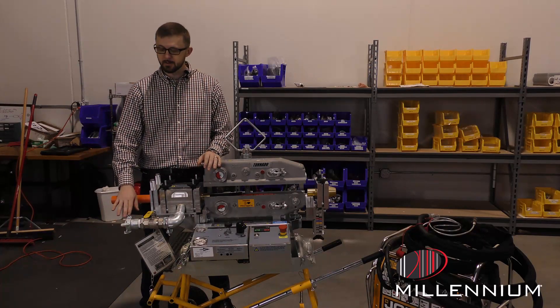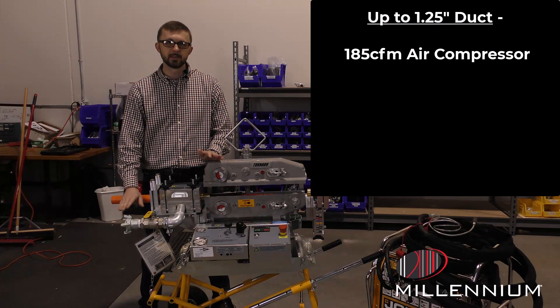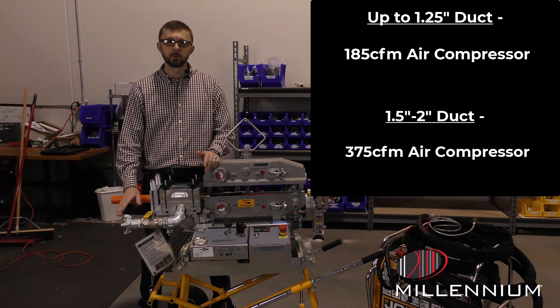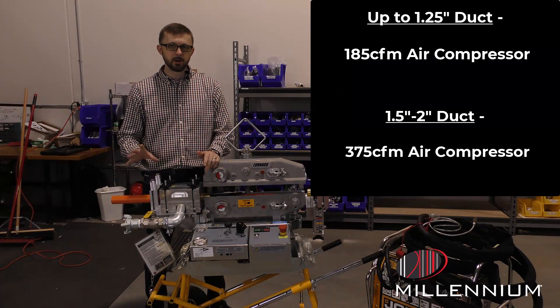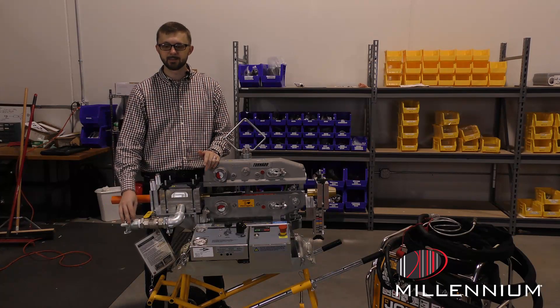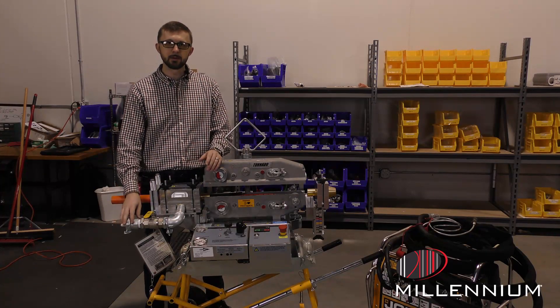When selecting your air compressor size: if you're working up two-inch-and-a-quarter duct, you can use a 185 CFM air compressor. For inch-and-a-half or two-inch duct, you're going to want to use a 375 CFM air compressor, which gives you a larger volume of air. The volume is more what you're concerned with here than the PSI — the PSI is not so important. That air flowing through the duct will float the fiber and help reduce the friction.